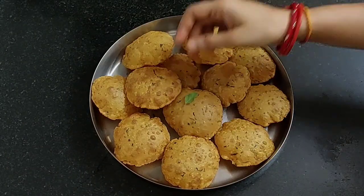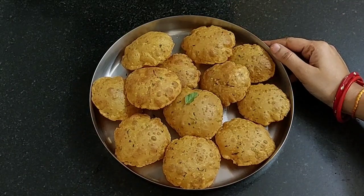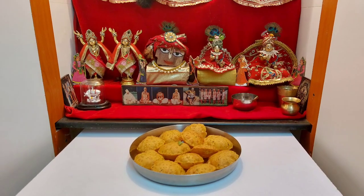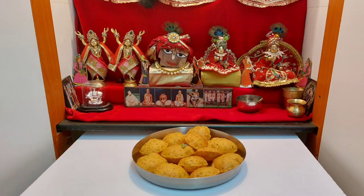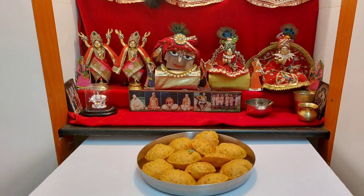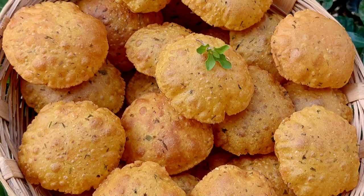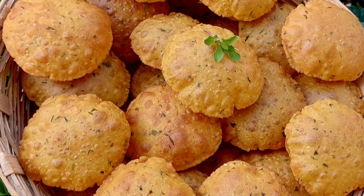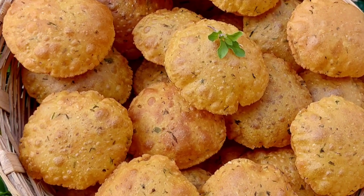Let's place a tulsi leaf and offer it to Lord Jagannath. Prabhupada says if one practices eating prasadam, even if there is some little sinful activity involved, one becomes free from the results of sinful acts. If you like bhoga recipes, please like, share, subscribe and click on the bell icon below so you do not miss any bhoga recipe.